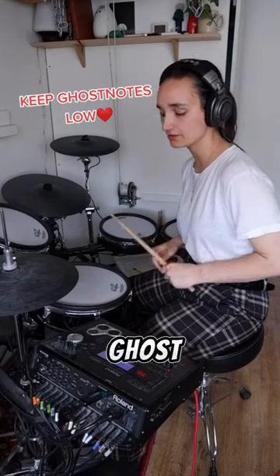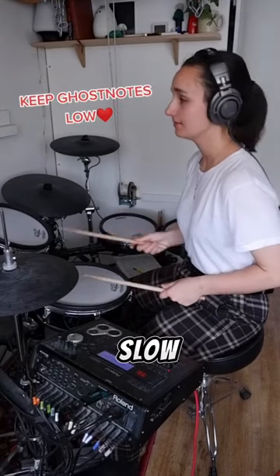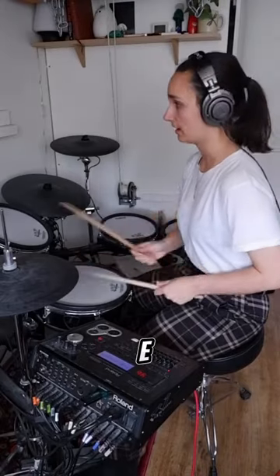Consistency is the name of the game. Keep them ghost notes nice and low. So nice and slow. A three, E and a four, E and a...